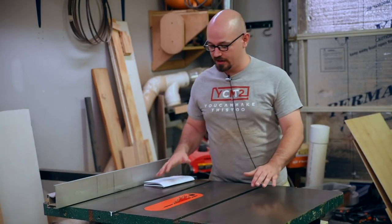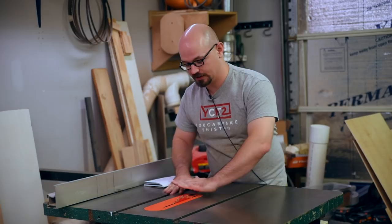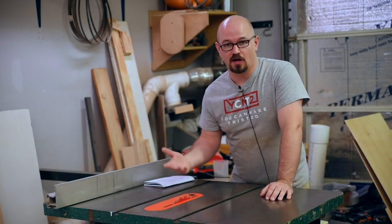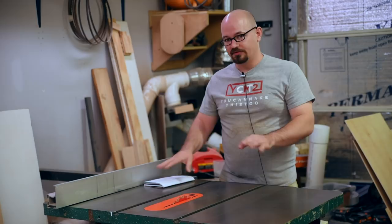Kickback becomes a big problem if your hands are somewhere they shouldn't be — like between the blade and the fence, or forward of the blade — because then when that object comes backwards, it's easy to pull your hand into the blade. Modern table saws have riving knives and splitters to help minimize that. We also have SawStop now, which will stop the blade and put it beneath the table. If you are using a table saw, never freehand anything.